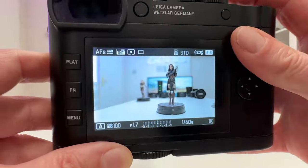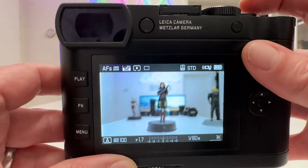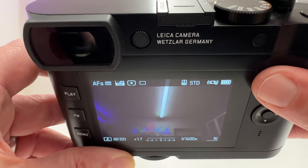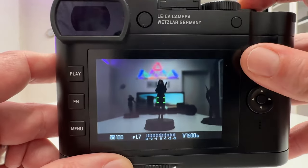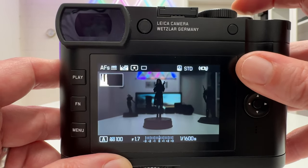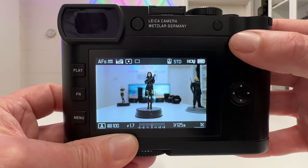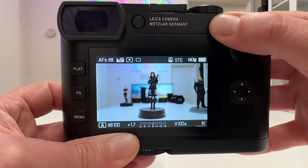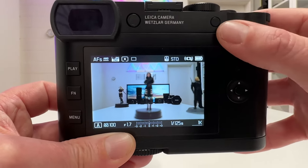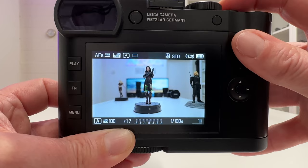Even half-pressing the shutter button will not change the focus when AF lock is active — Yennefer's body stays sharp and the background remains blurry. What I can still do is meter light by half-pressing the shutter release. Point to a bright area, half-press to lock metering, and take the shot with focus already locked from the back button. The AF lock stays active until I press the back button again to release it.